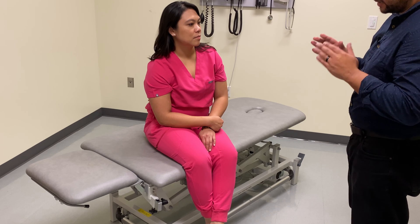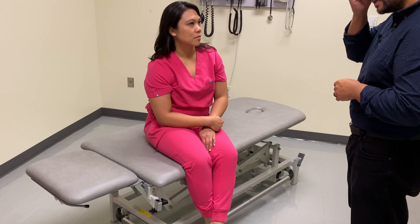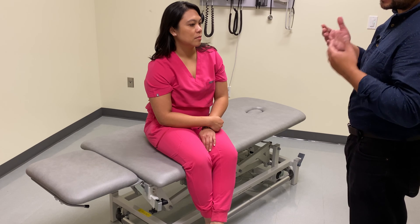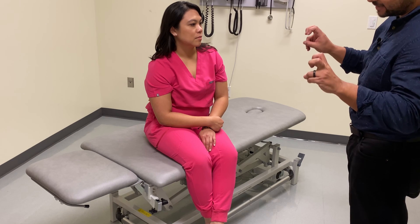With left unilateral sacral flexion, our sacral sulcus is going to be deep on the left. Because of that, it's going to be a forward type sacral shear. The technique we're going to use to treat it is what's called a sacral C technique — sacral C.